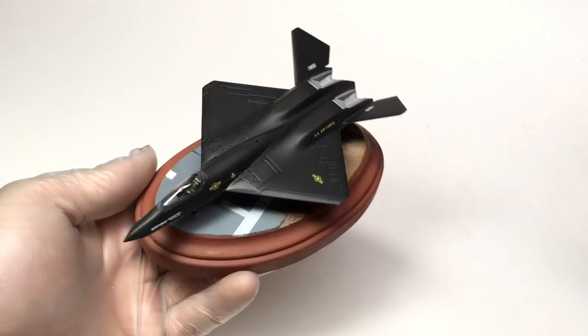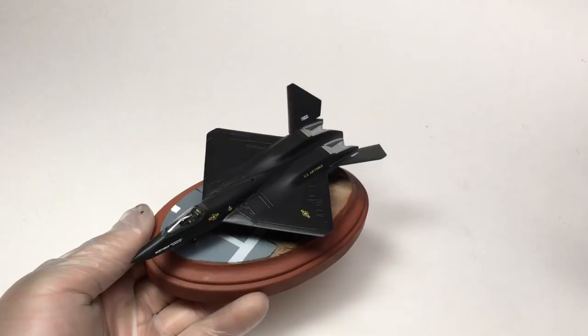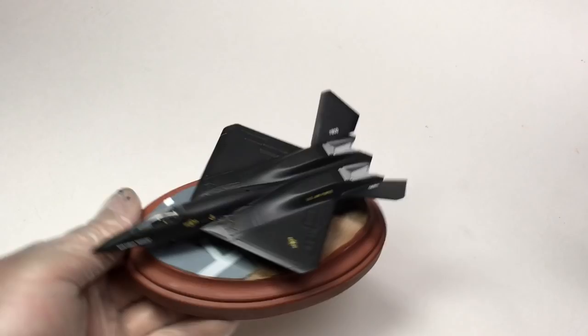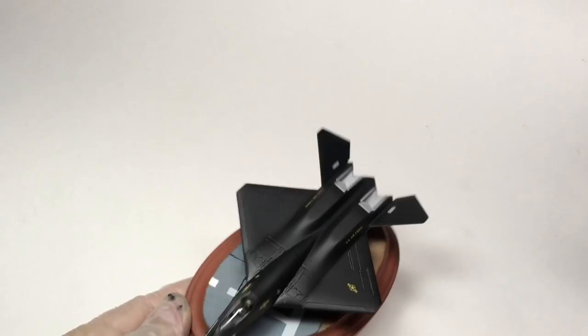Next up was my Trumpeter 1/144 scale YF-23. This was pretty fun. I'd never done a 1/44 scale thing before. The base was really quick and fun to knock out. The only complaint I had was how I painted it. When I did my clear coat, I think I had some silver particles still in the airbrush from painting the exhaust areas, giving it a weird metallic reflectiveness it shouldn't have. But other than that, it looks pretty neat on my shelf.